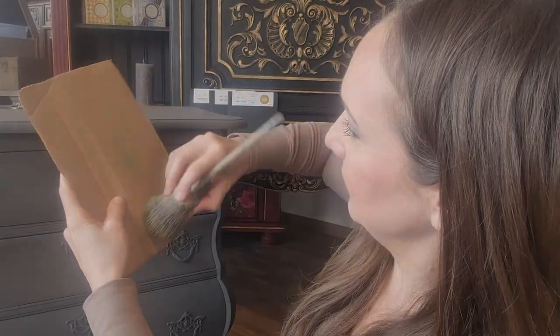You can do heavy dry brushing, you can do light dry brushing, depending on the look that you're going for. Rub it off — no paint left, hardly any.